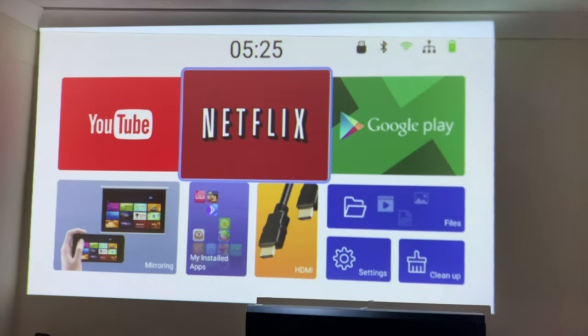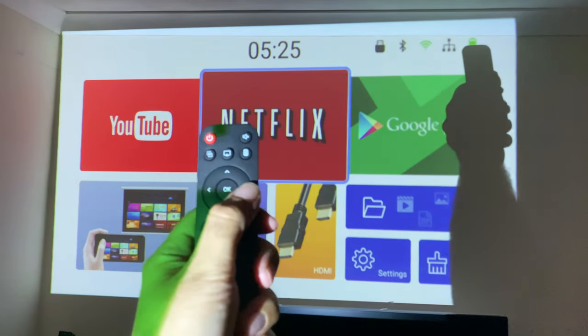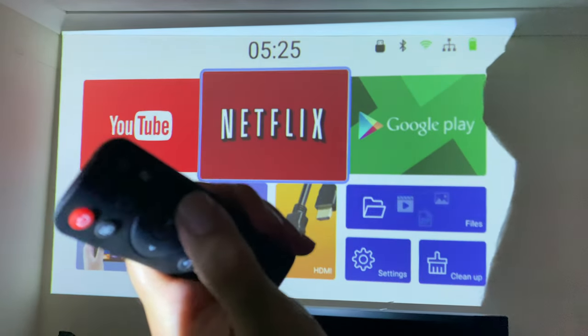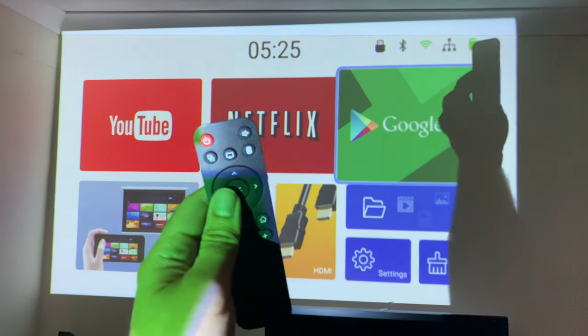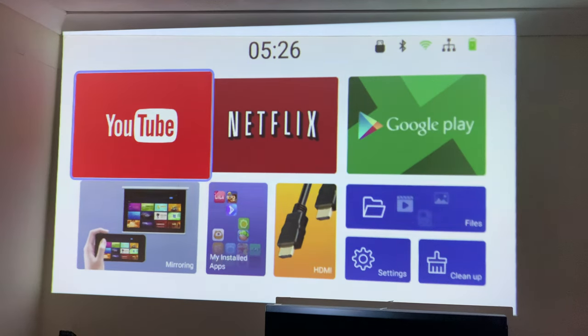The projector is powered on and ready to go, set up around three meters away from the wall, projecting at 100 inches. One thing to mention: the remote control does not work unless you point it backwards at the projector — if you point it forward it doesn't have the field of view to register.